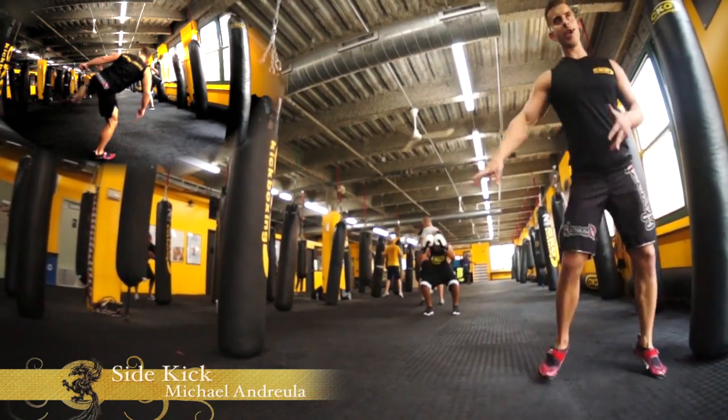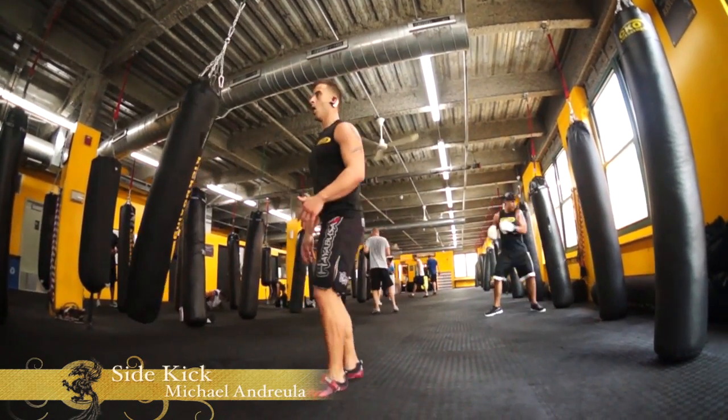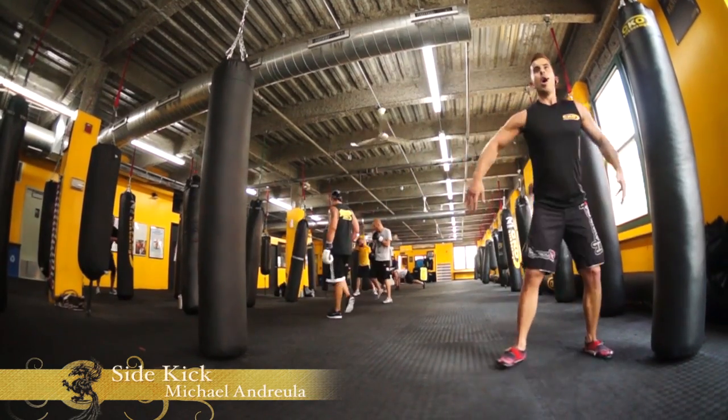Loose. Relax. Channel Bruce Lee. The arms are incredibly important — we talked about that on jumping crump kicks, on everything. If you pump the arms, you're going to get it higher on jumps.